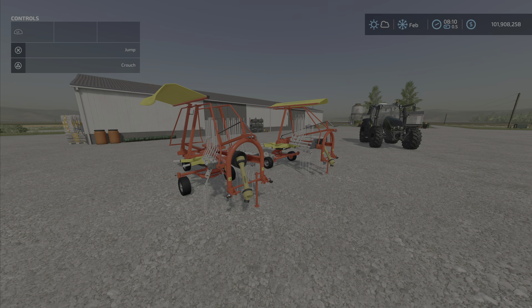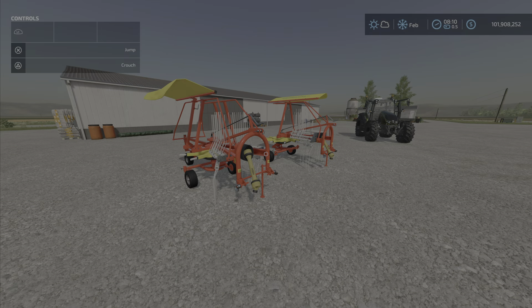This is the Pottinger Top Pack by AgriDesign Austria, 9.59 megabytes to download, 3 and 4 slots on console.